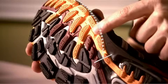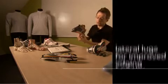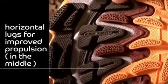If you're running on a trail and you're running on an off-camber, these shoes allow for a bit more edging — these will really bite into the ground. And the more horizontally positioned traction lugs give you a lot of grip for propulsion.